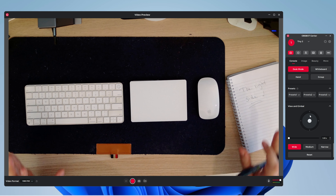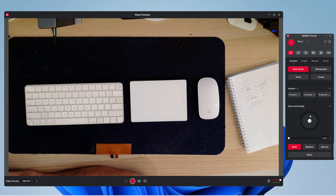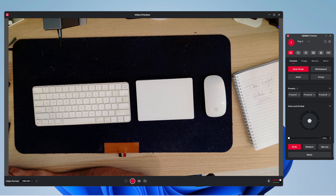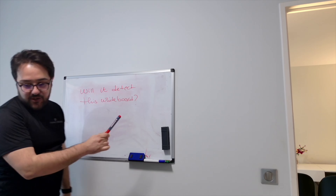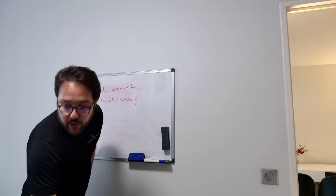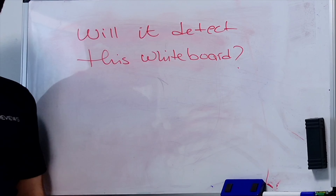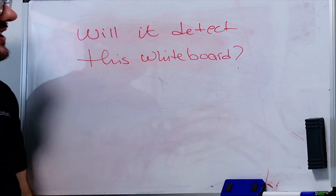Desk mode also tries to detect the edges of the desk and keep that in frame without it being warped or skewed. If it doesn't get it right, you can play around with the gimbal to get the right view. When you remove desk mode it goes back to the original position facing you. Let's see whiteboard mode — the camera is slightly at an angle so the image is a bit skewed, as you can see. When we click whiteboard, it actually detects the whiteboard and even straightens the image to a perfectly straight and aligned image, which is quite impressive.